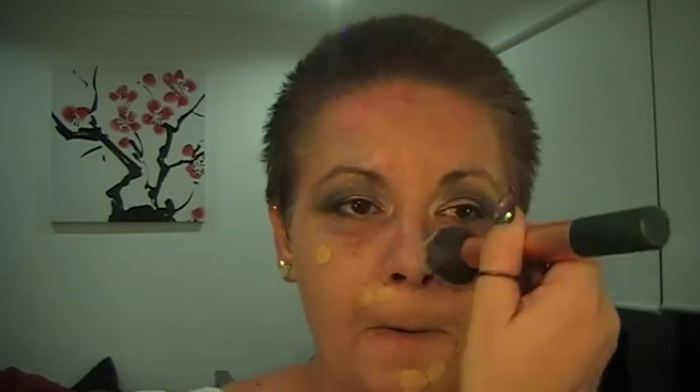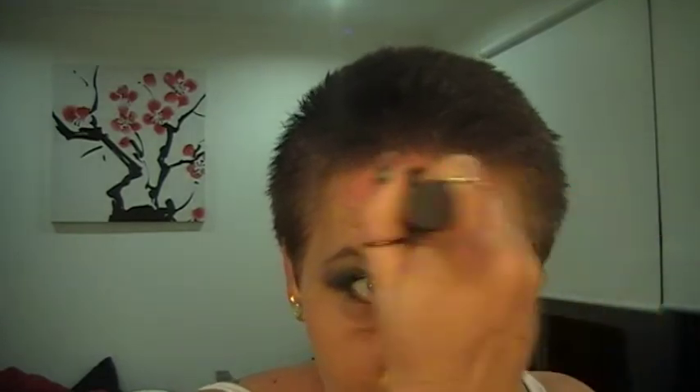I'm just going to go in with my Mac Studio Fix. For this I am using the buffing brush from Real Techniques — it's just amazing for putting on foundation. If you want a flawless finish, I haven't found a foundation yet that this does not work on. It's just amazing, and it covers up all the redness of my psoriasis.